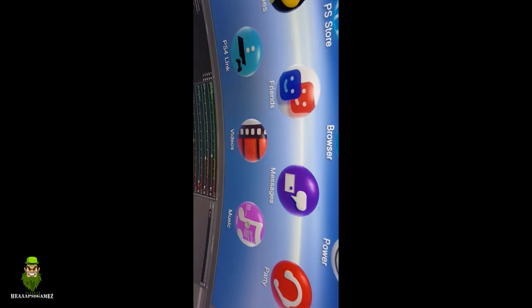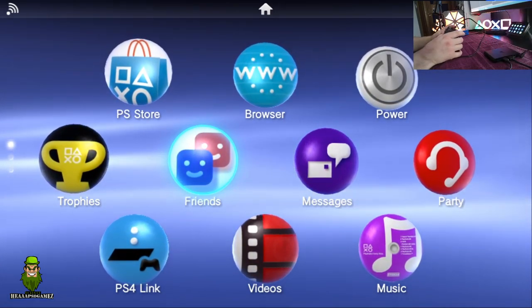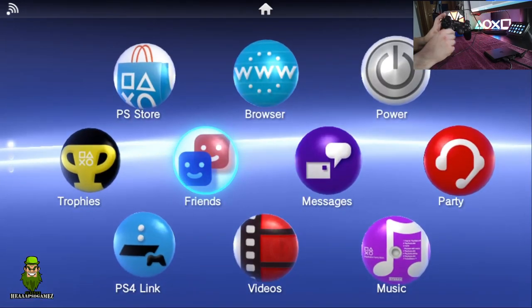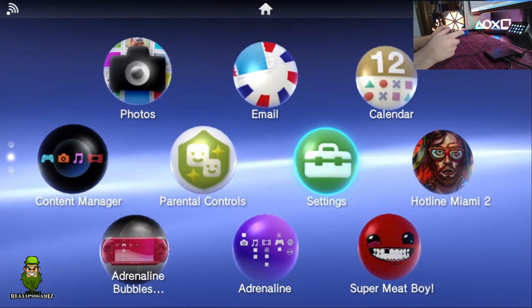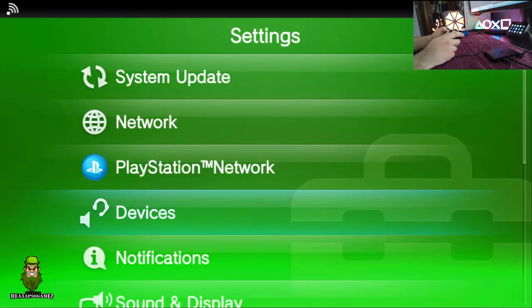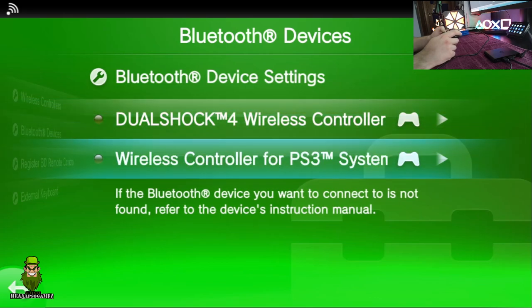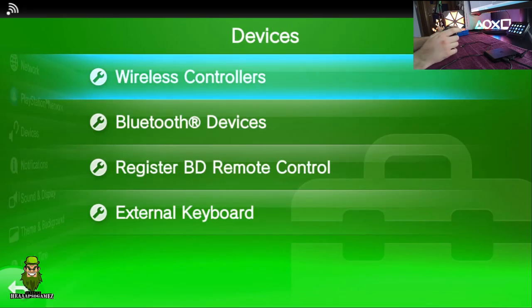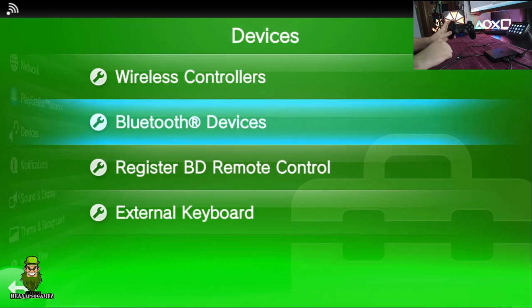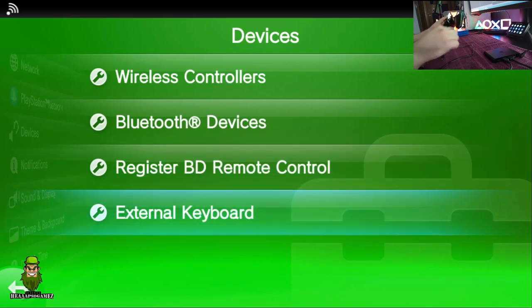A couple of neat features with the PS TV: you don't have to use the controller wired — you can also use it via Bluetooth wirelessly, and not just the PS3 controller but the PS4 controller as well. To demonstrate: go to Devices, then Bluetooth Devices, and register a wireless controller for the PS3 system. Unplug the cable and it works wirelessly, just as it would with the PS3.